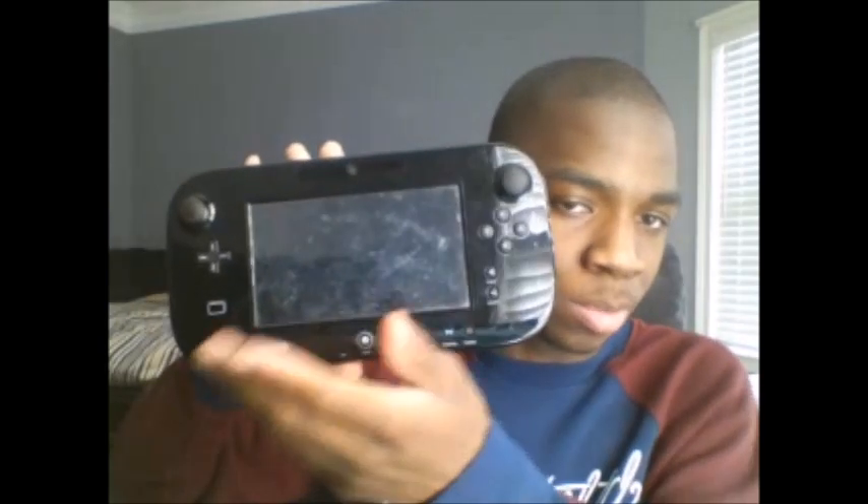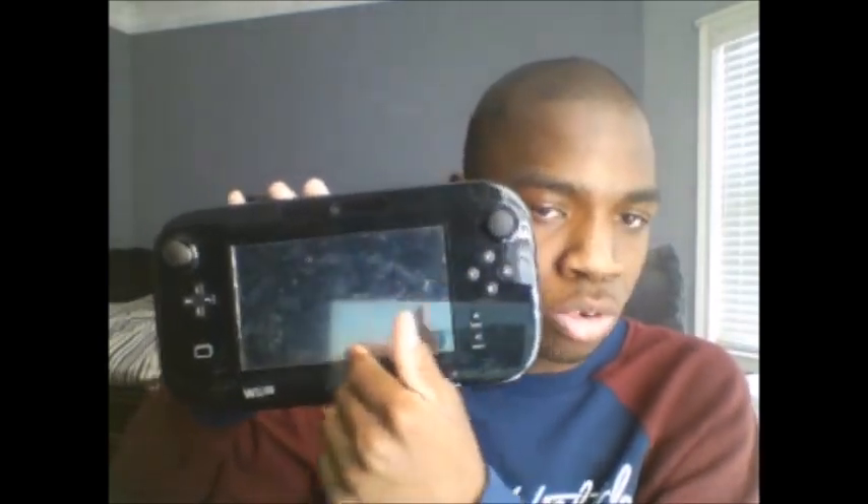Not only does the Nintendo Switch include tabletop, TV, and handheld mode — there's also 8-player Wi-Fi. If you have a Nintendo Switch console, which includes a 6.2-inch screen, and your friends all have a Nintendo Switch, they can all join the party and play up to 8-player Wi-Fi mode.